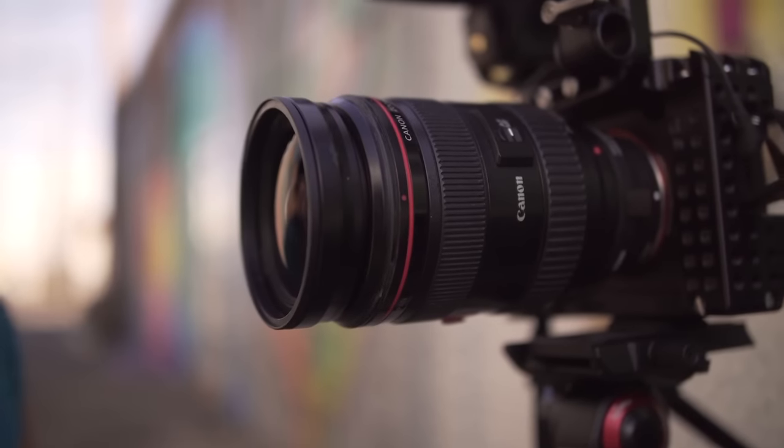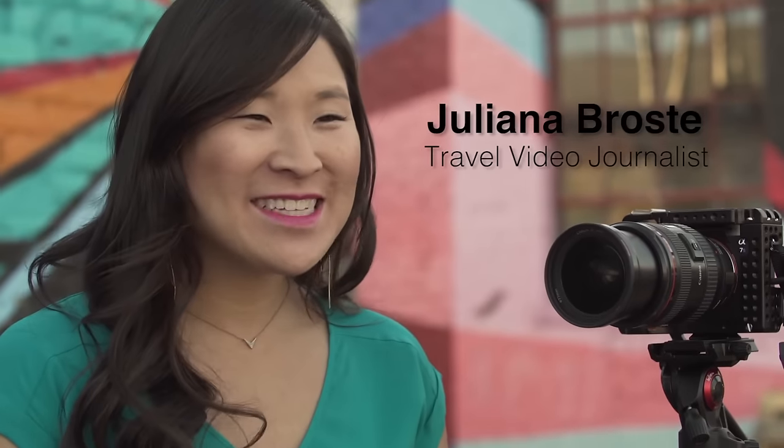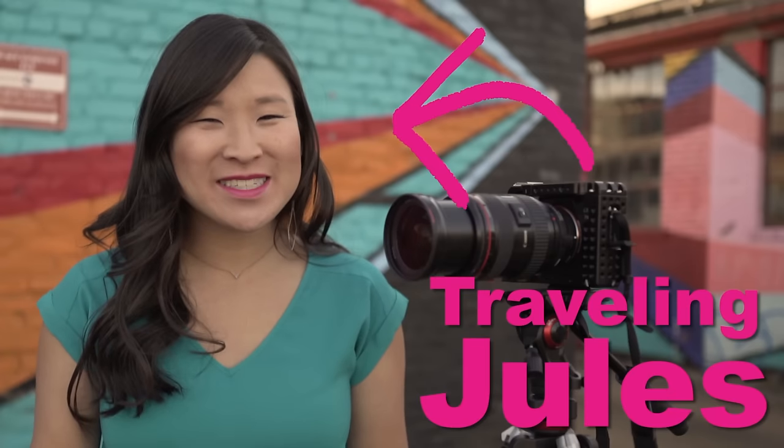When it comes to filters, stop screwing around. I've got a quick release system that's going to save you a lot of time. Hey guys, Juliana Brosti here, traveling duals with some more camera gear to check out.